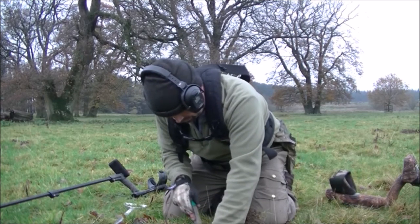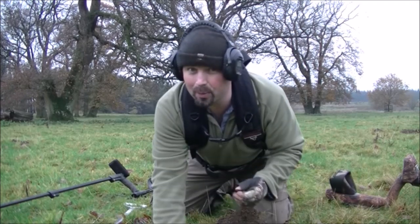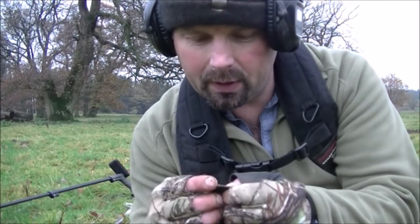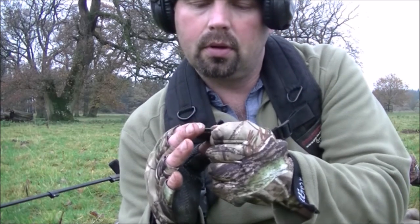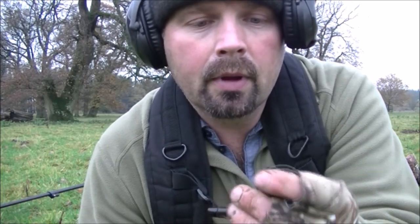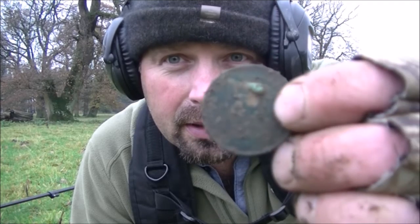It's another coin - not quite as spectacular as that last one, but it's another coin. It's an old penny - 1889, makes it Queen Victoria. It's got a lot of scabbiness on it, it's not in the best of condition, but it's another old coin and I'm very happy with that.